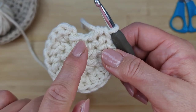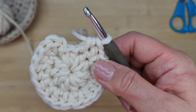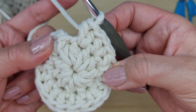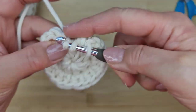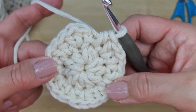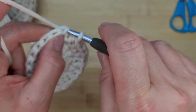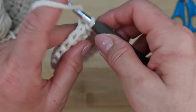At the end of round two, go into the stitch where the chain one is coming out of and do your last two half doubles there — one half double into that stitch, plus the chain one counts as the second, making two in one stitch. Then slip stitch into the top of the V of the very first half double. That's your round-two circle complete. Chain up one again.